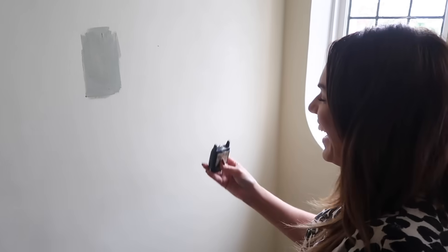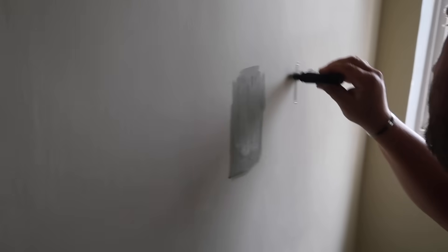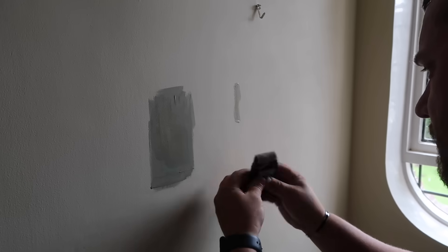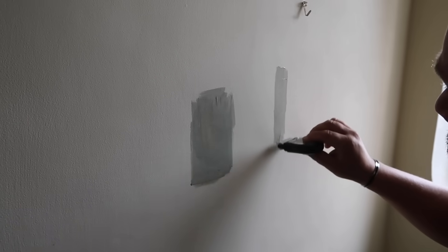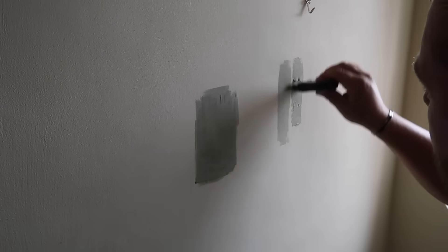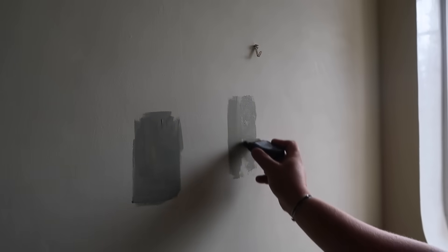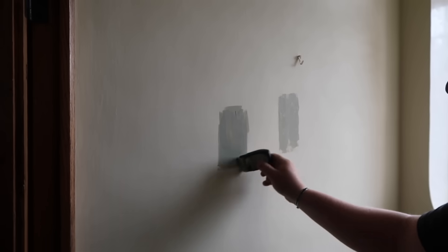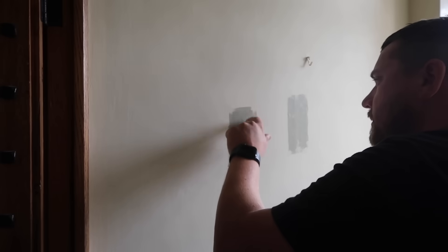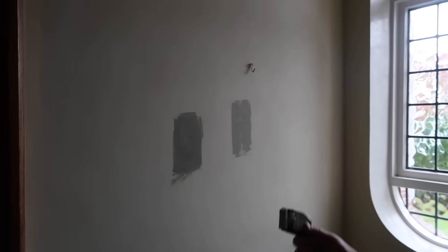They look really similar actually, just a bit lighter. This one is drying down darker than I thought. It's really hard to tell because you're going to paint it twice on the wall anyway. That one on the left is darker isn't it. You've done a terrible job there - it's terrible!